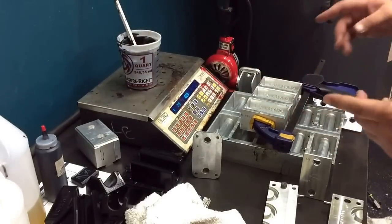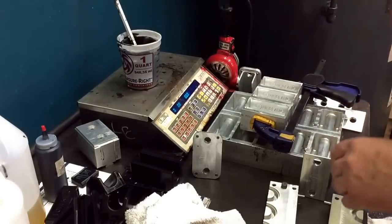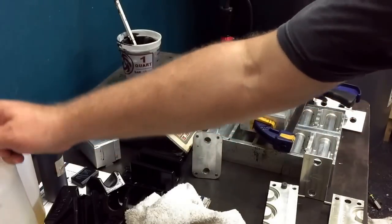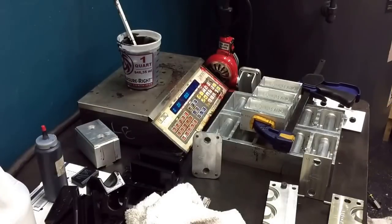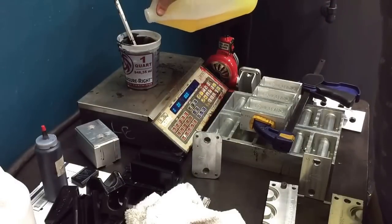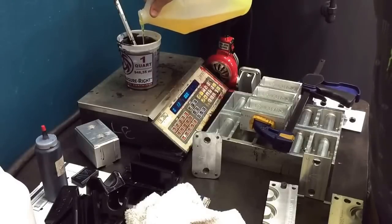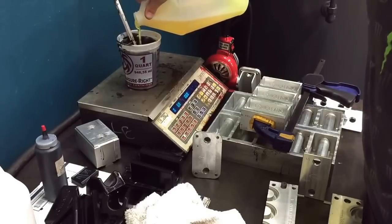Put that back on the scale, leave the mixer in it, and just tare the scale again. Now I need 10 ounces of B.